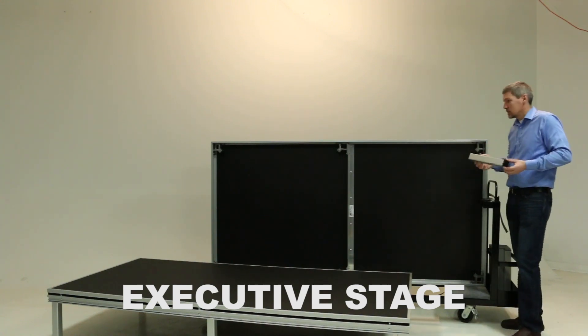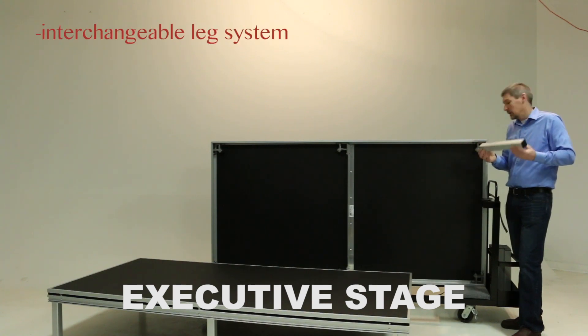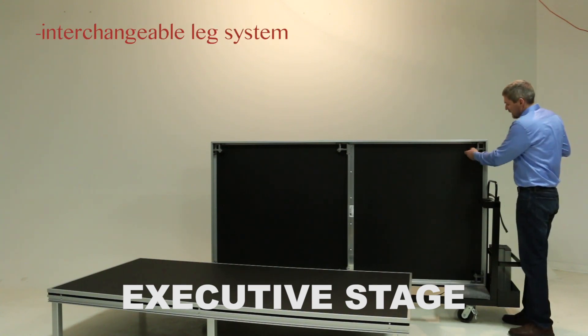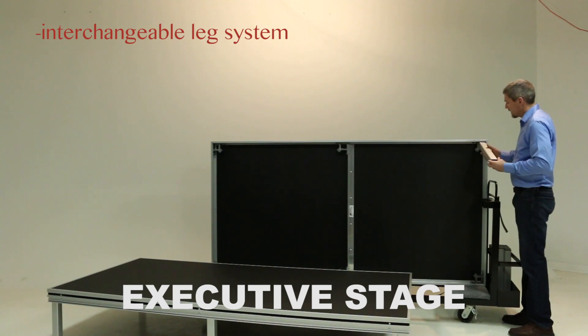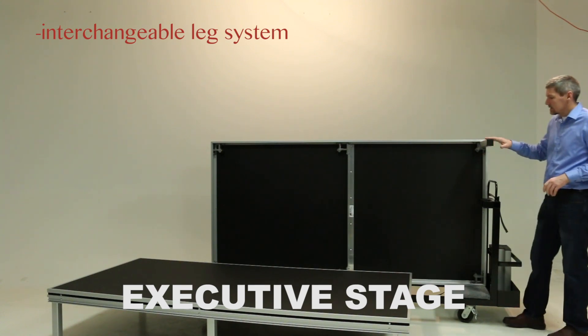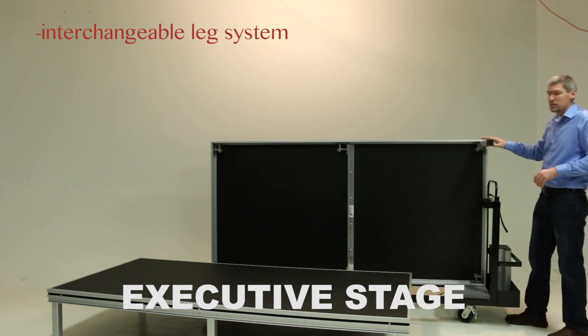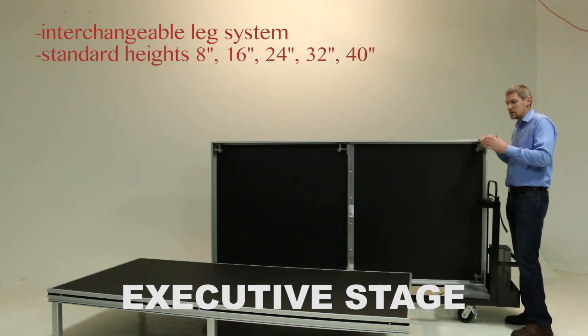One of the key differences between the executive stage and the other two platforms is our interchangeable leg system. Underneath the stage there are six leg clamps which allow you to install, remove, and change heights of legs at any time. This is a 16-inch leg installed right now. You can go in any customized size, but standard is 8-inch increments and you can go up to 14 or 15 feet in height.